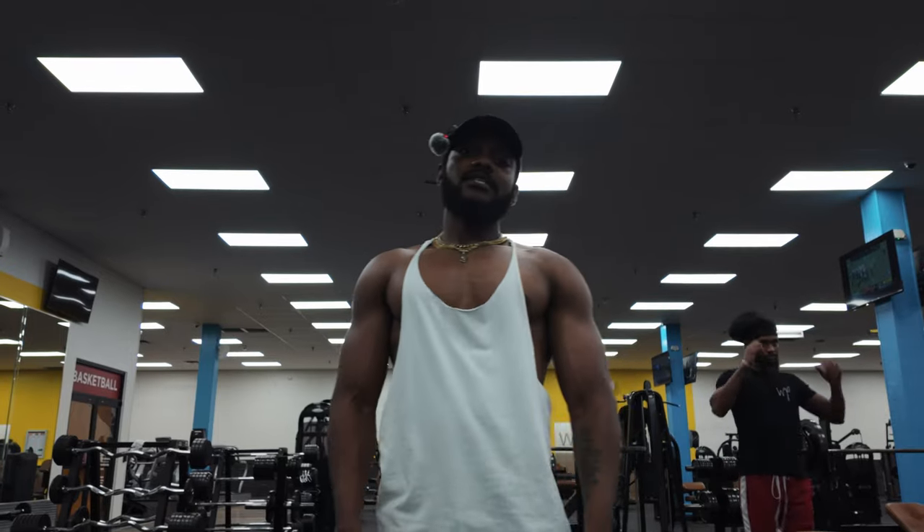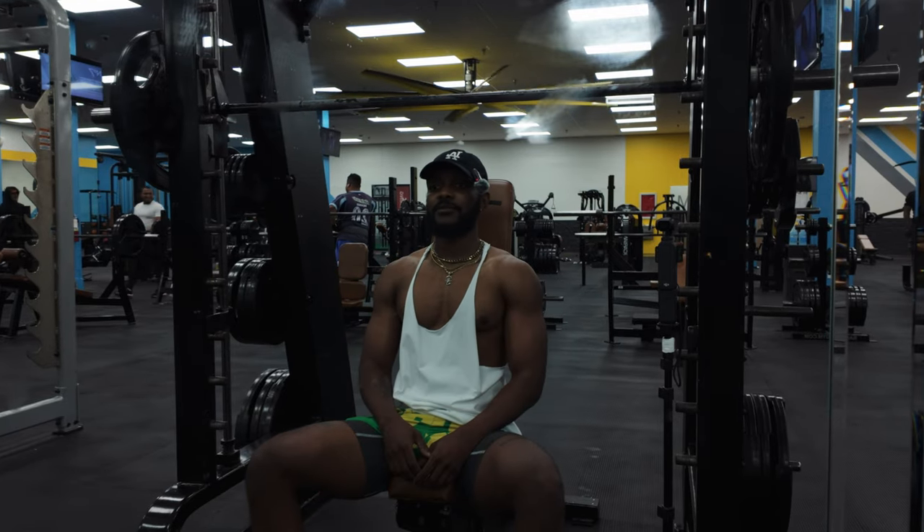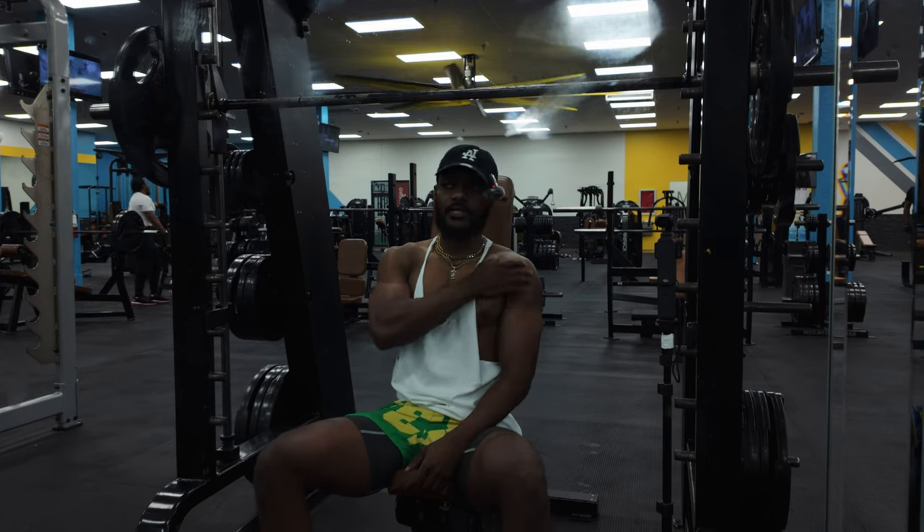Pretty much at the finish line at this point. We're on shoulders now, and I got the Smith machine overhead press — one of my favorite shoulder movements for my front delts.